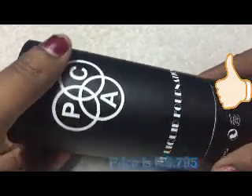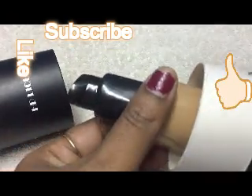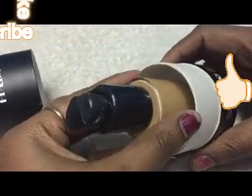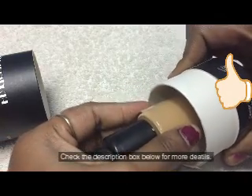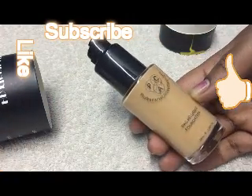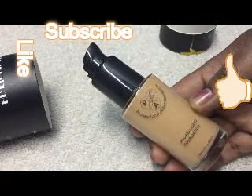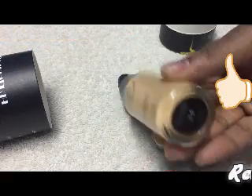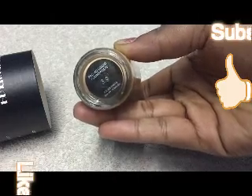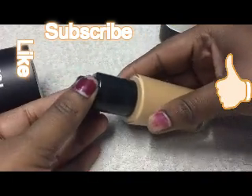Here is the product — this is how it looks. The bottle is fixed inside the box, so it is a damage-free product. You can see on the bottle it is mentioned: 30ml product of Pack Professional Artist Cosmetics, Pack History Liquid Foundation, in the shade of 3.9.